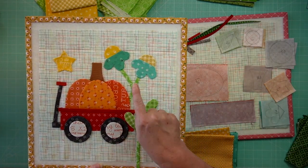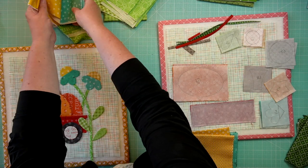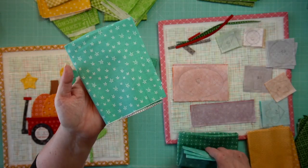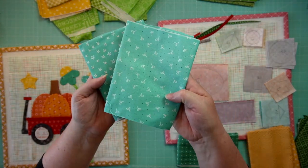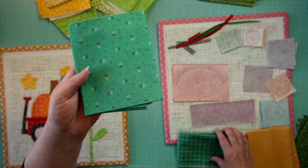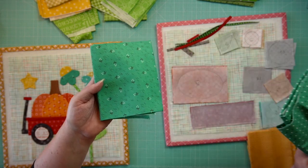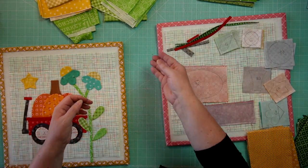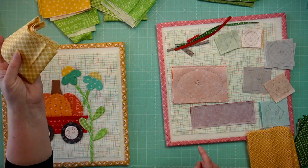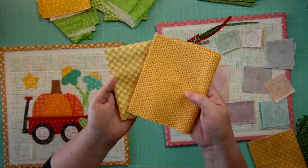Now let's talk about these cute flowers. We have two aqua colors. This star print was the original, and here is the substitute. This teal was the original, and here is the substitute. Now let's talk about the center of the flowers. This is the original, and here is the substitute for that one.